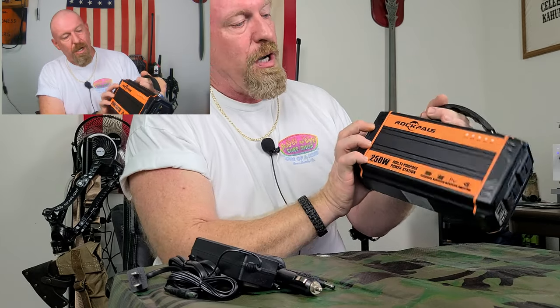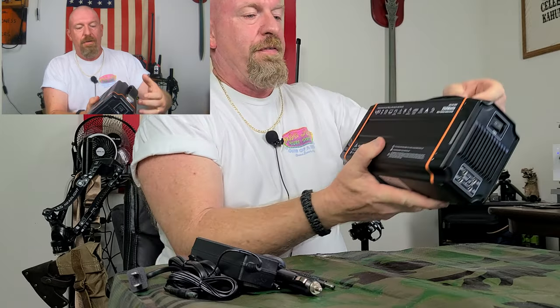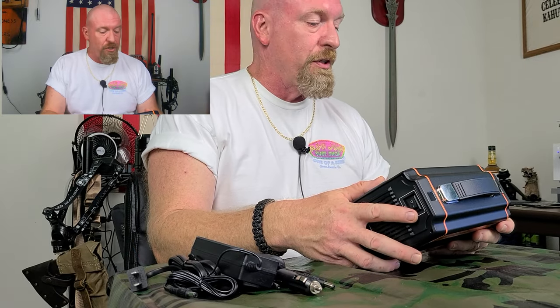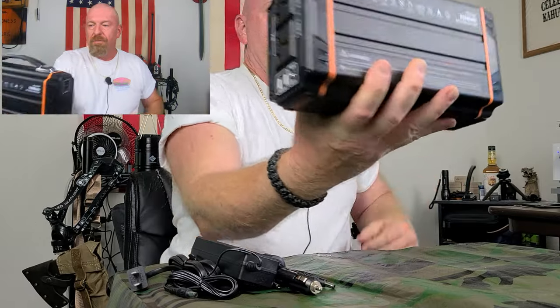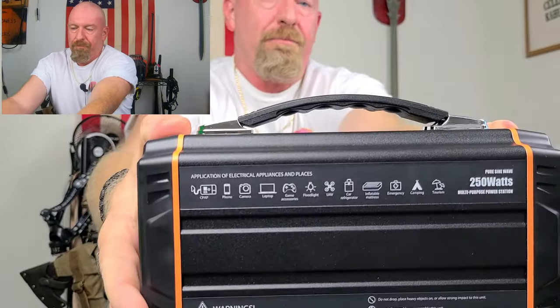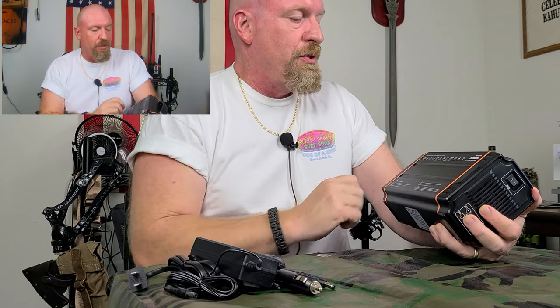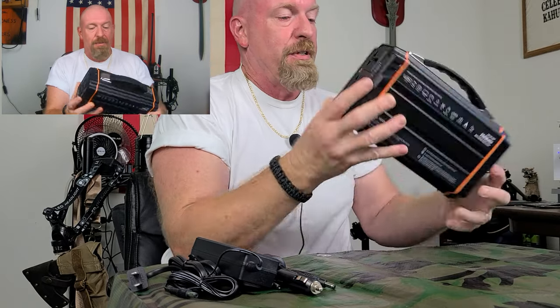You can turn your power on and off. On the very back, say you don't have your manual with you and you're curious what it's going to charge — in the very back it shows you exactly what you can charge with this thing. Anything. You can charge all different types of things with this bad boy.